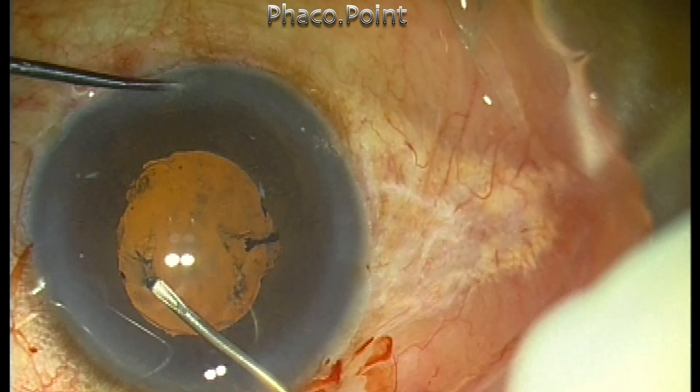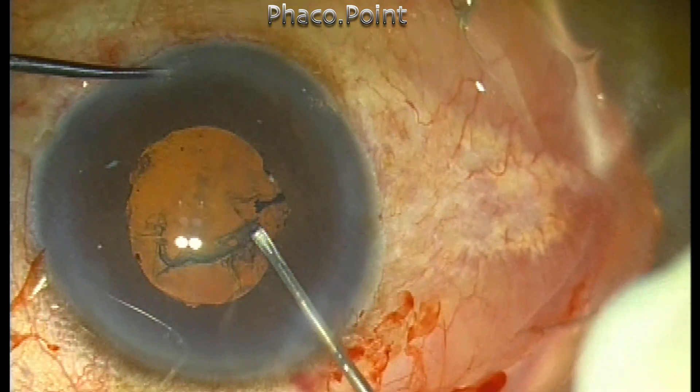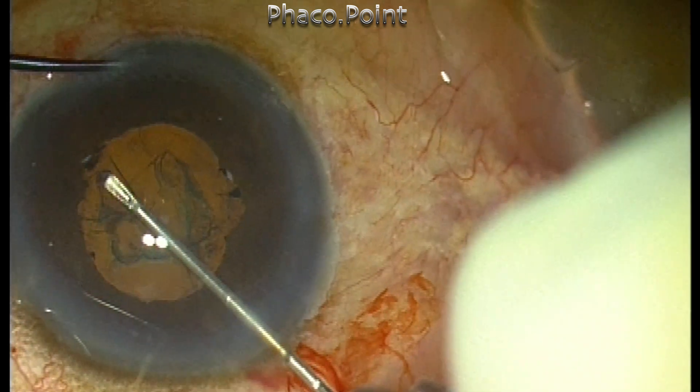Now, once we have achieved the pupillary stretch, the capsulorrhexis is being performed. Because many of these patients have a shallow anterior chamber as well, we try to make the capsulorrhexis as large as possible.